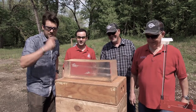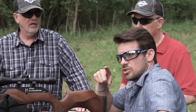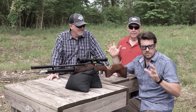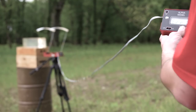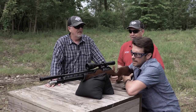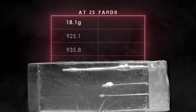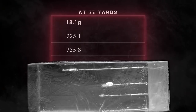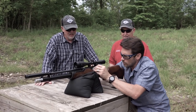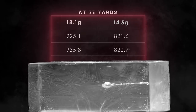Round two — same shots at 25 yards. Tyler is downrange watching the chrony and telling us where it hits, from behind protection. Heavy pellets at 25 yards: 925, 935. Moving to light pellets: 821, 820. Let's go take a look at the targets. We've got two JSB 18-grain heavies up here — look at how far those penetrated compared to the Superdomes.